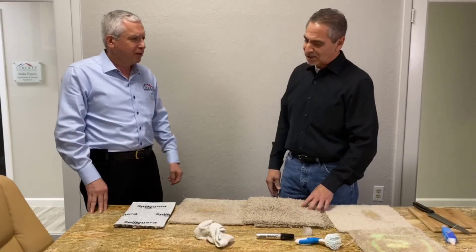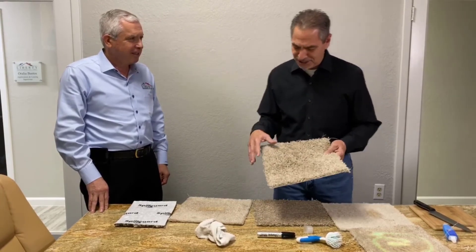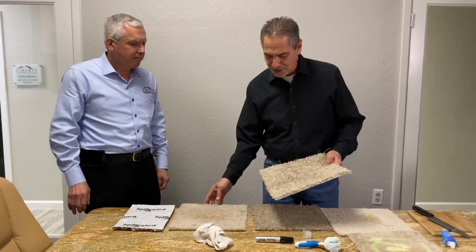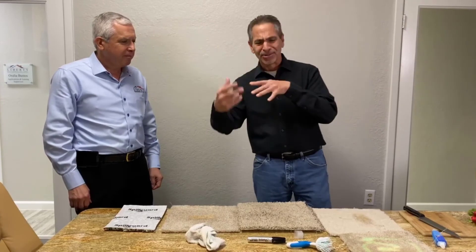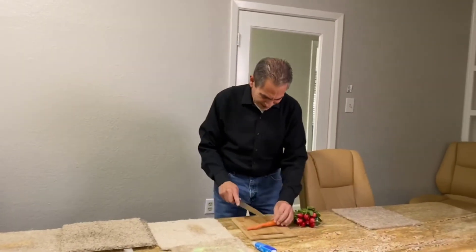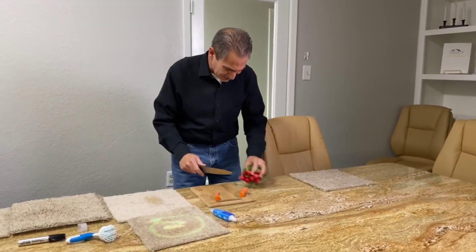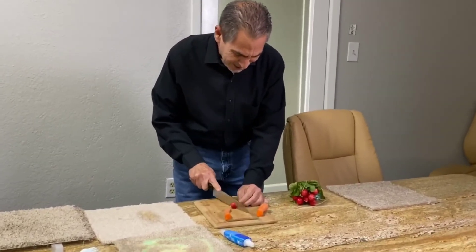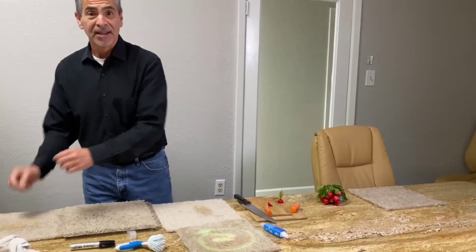Robert: What's with the vegetables? Well, I was going to show you the technology that makes this carpeting so stain resistant. Here comes the boring part — I'm going to tell you all the technological aspects of it — but you know what, I'm a little hungry and I'm going to make a salad. Just kidding, guys.